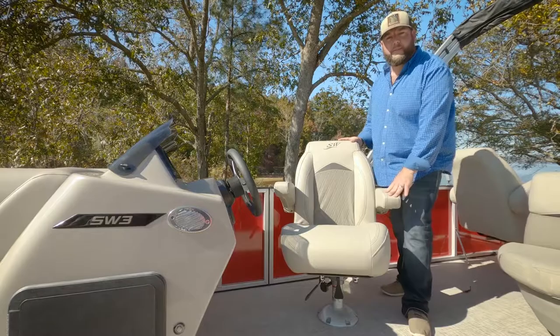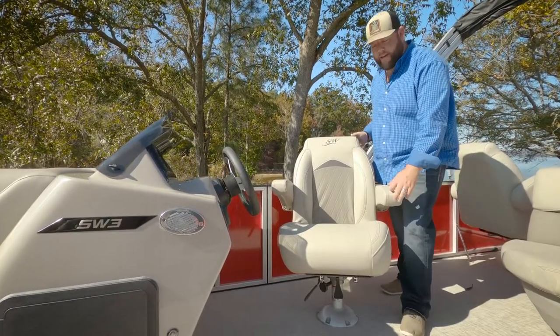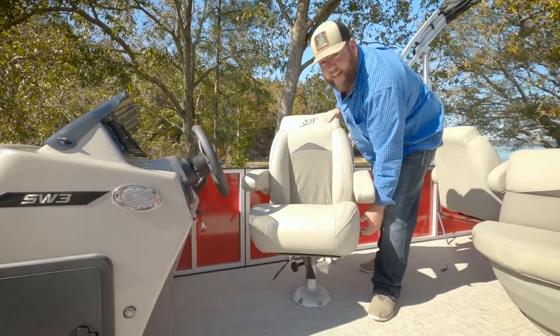The captain's chair on the SW3 goes forward and back, swivels, and also reclines.